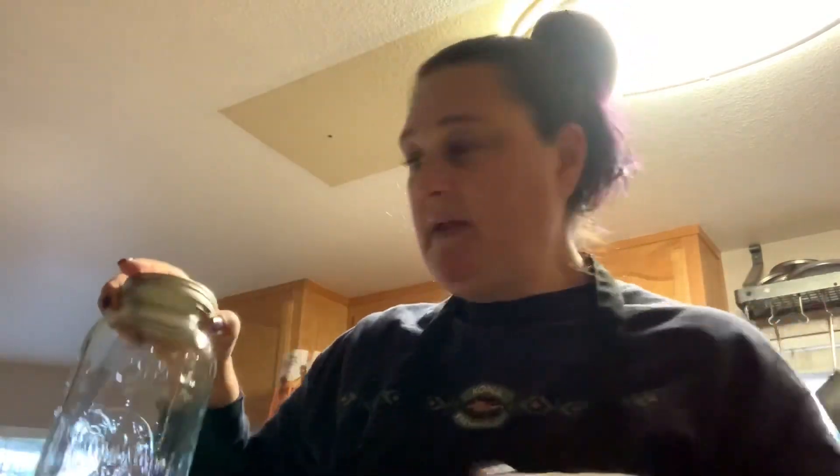It will all fit in here in the refrigerator, or you can do it in little mason jars so you can grab and go. These are really really good lunches — super filling, super tasty.